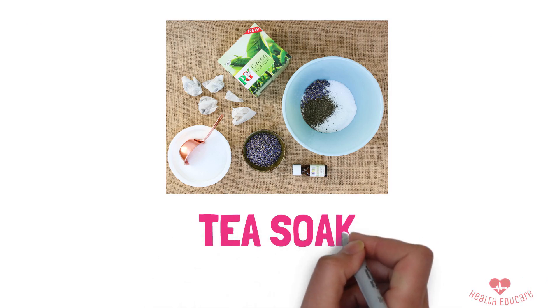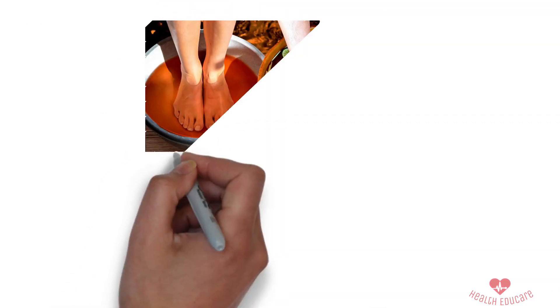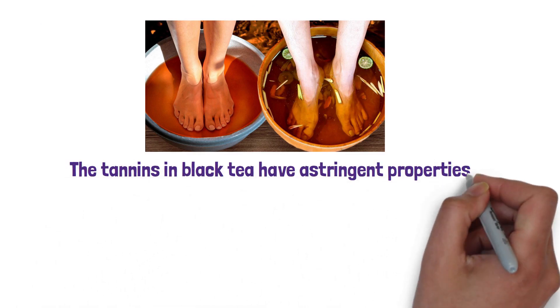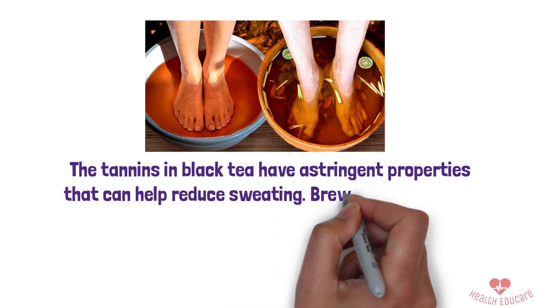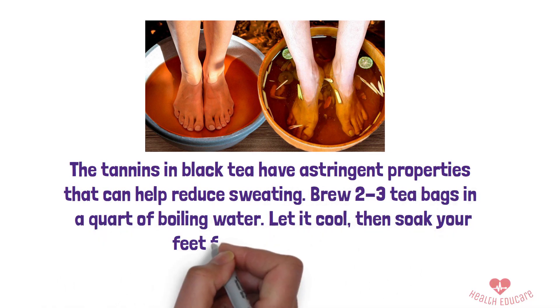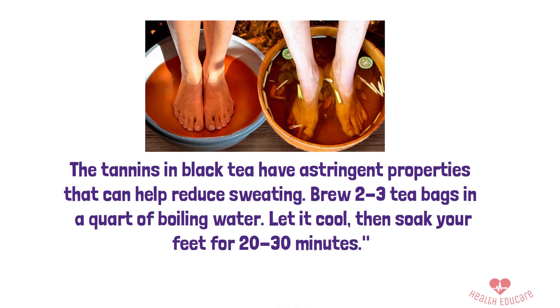3. Tea Soak. Another effective remedy is a black tea soak. The tannins in black tea have astringent properties that can help reduce sweating. Brew 2 to 3 tea bags in a quart of boiling water, let it cool, then soak your feet for 20 to 30 minutes. Do this daily for the best results.